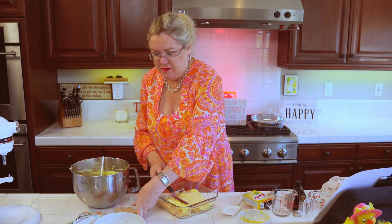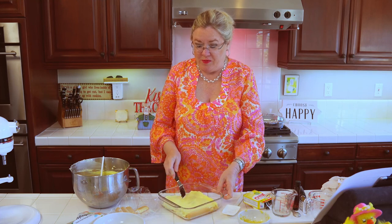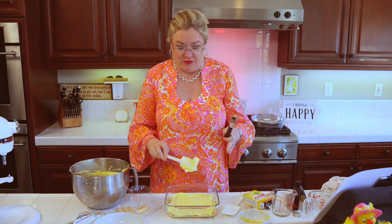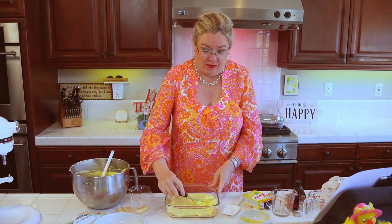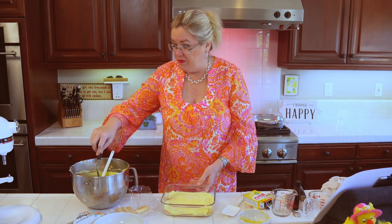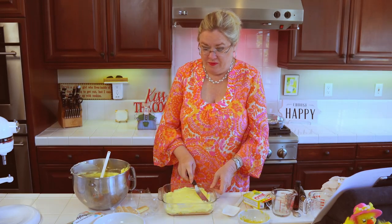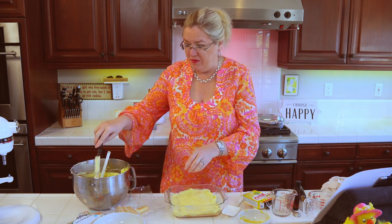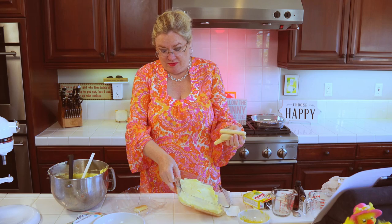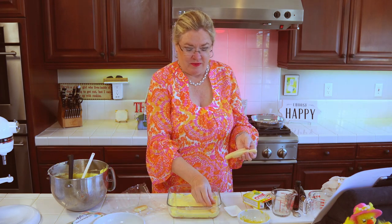Looks so good! I'm using this glass Pyrex dish for a couple of reasons — so you can see the layers, but also because I'm taking this to a friend's for dinner and I have a little cool serving thing this goes in. I'll show you. There is layer one. Now we're going to do another layer of our lady fingers — I will do them this way so that when you cut into it, the fingers are going different ways.